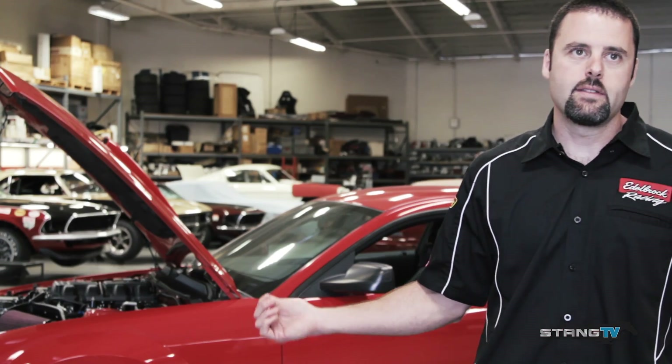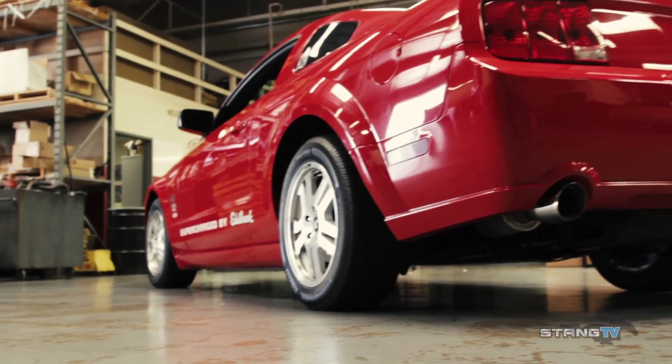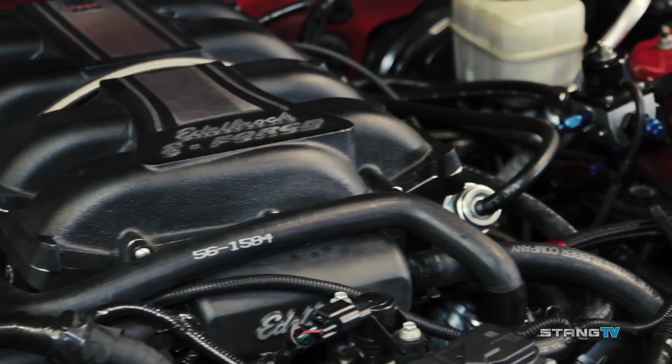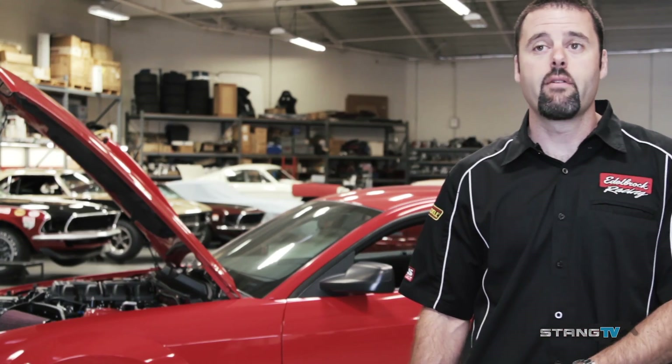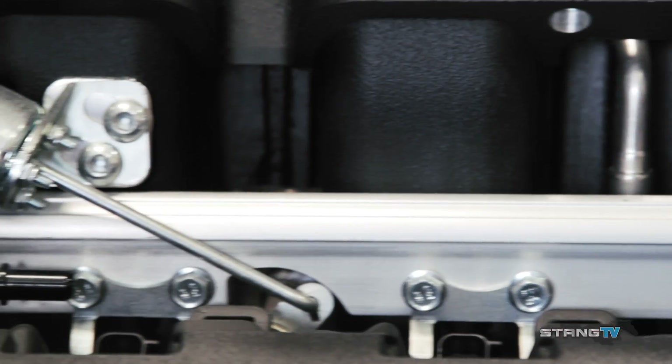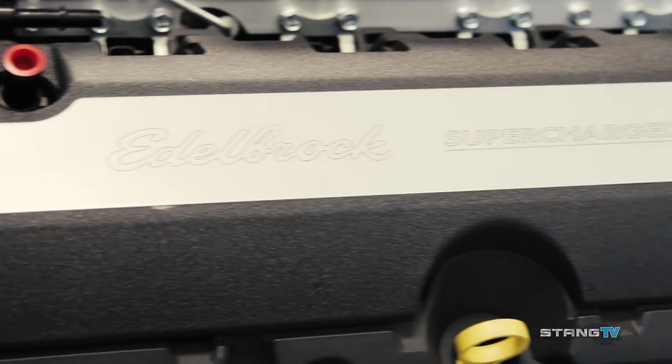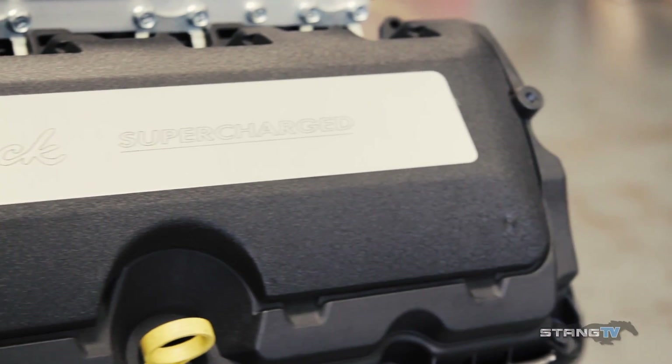You can see the engine right now is in an S197 Mustang, which is not what would normally come with a Coyote. We're using this as our test mule for calibration — after engine dyno calibration, we put it in a vehicle for drivability calibration. It's a very self-contained motor; connect the controls pack, wire up a couple of external wires, and it fires up with the calibration Edelbrock already put into the PCM.